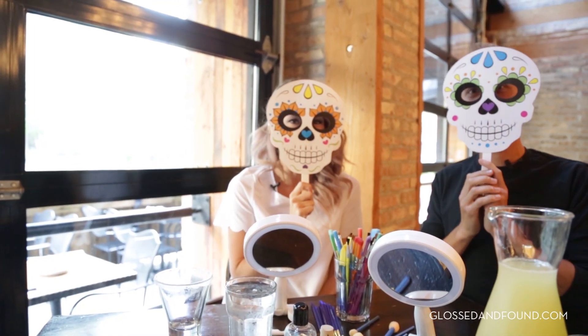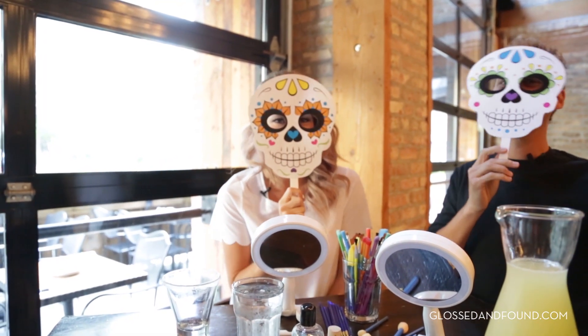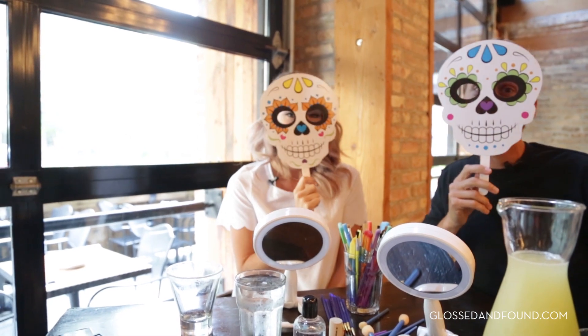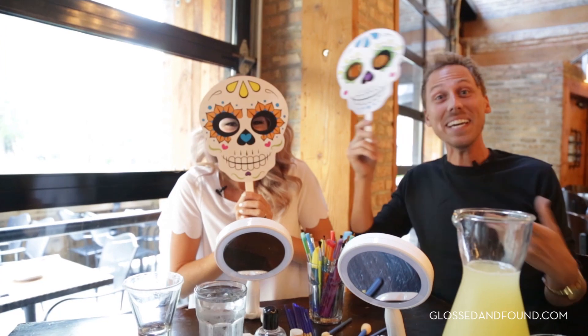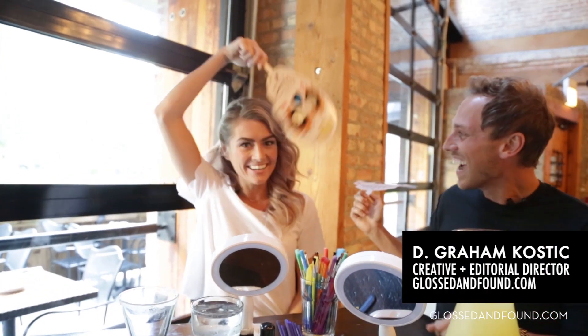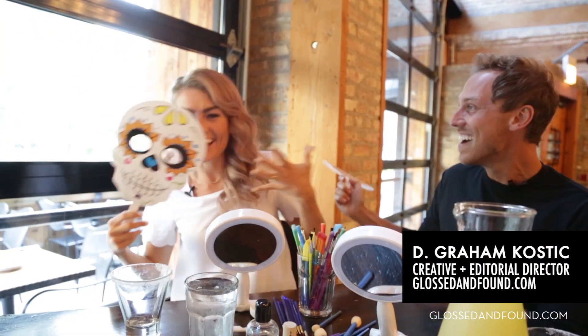Happy Halloween! I bet you are wondering who's behind these masks? Well, it's me, T-Gram Caustic, and Shannon O'Brien! Hello!